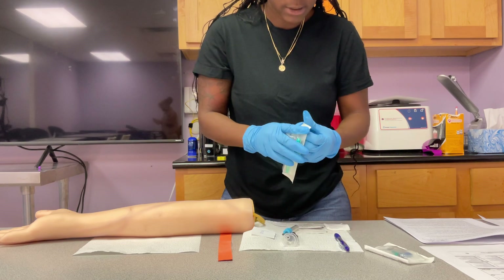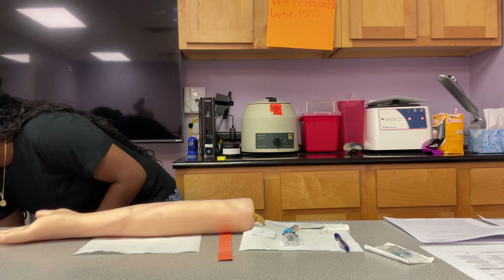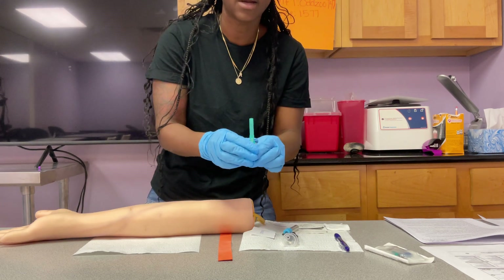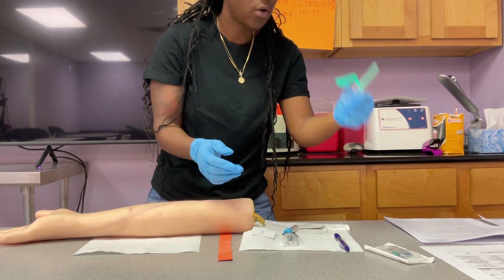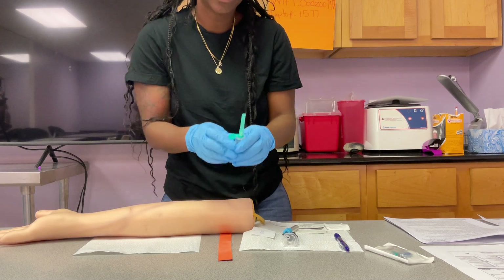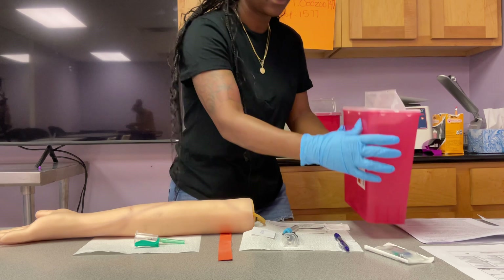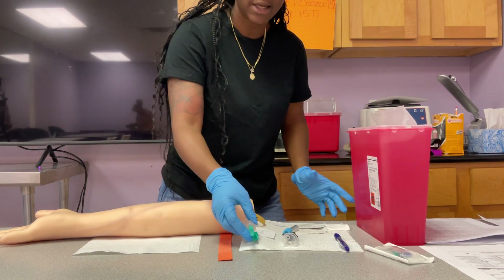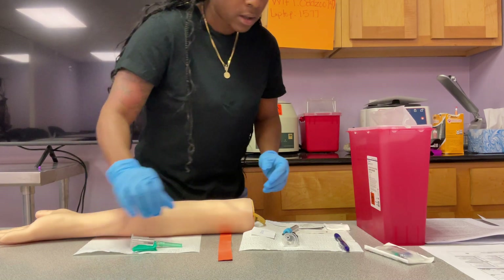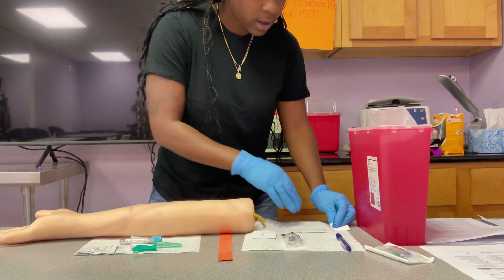I'm going to go ahead and go for the green needle since it's the common one we use. Throw the packaging in your trash — you always want to keep your station clean. This needle top does not come off until you are ready to stick. You cannot recap this needle if you're not ready — you would have to get rid of the whole equipment and start fresh. You don't want to recap because you can potentially stick yourself, so safety first. Make sure your sharps container is right here on the table because right after you're finished, the whole system has to go into the sharps — it cannot lay on a table or be waving around in your hand.